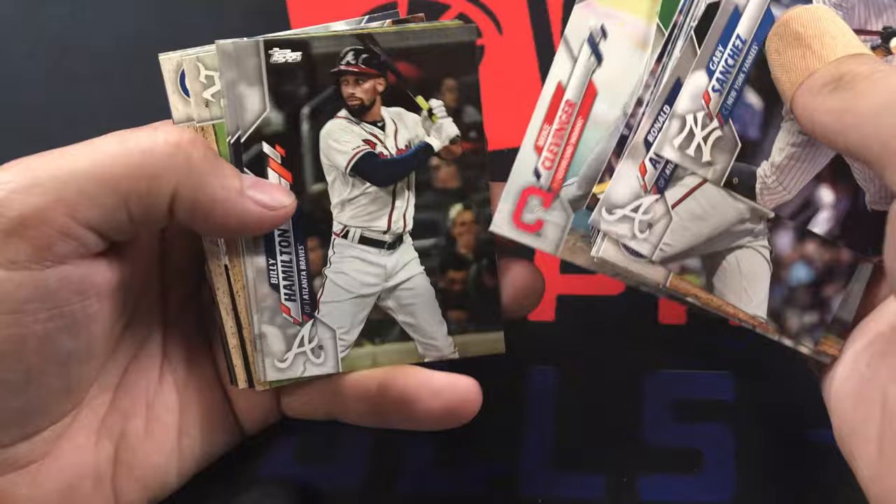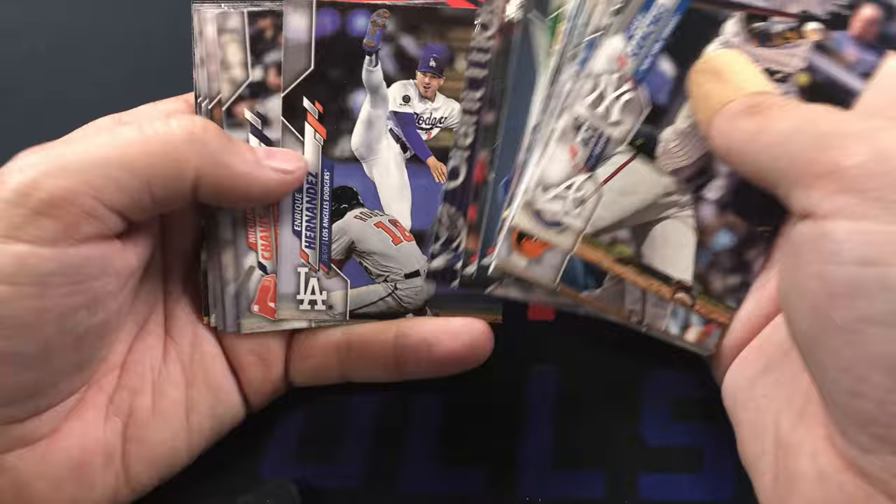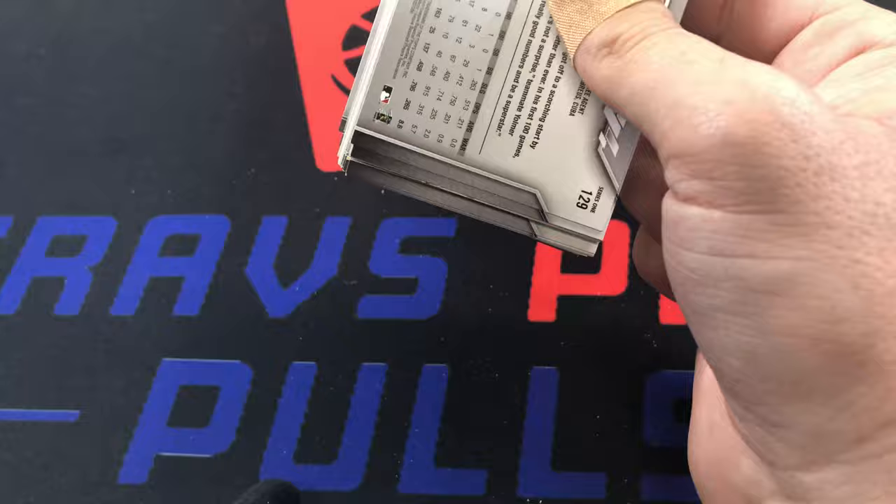Relics are pretty cheap now compared to how they used to be when I was a kid. In the early 2000s that was the thing - you wanted the relics, that's what everybody was hunting for. Then when I got back into collecting nobody wanted relics anymore, so I ended up picking up a whole bunch. Now it's all about autographs - though short prints are pretty popular too, like super short prints.